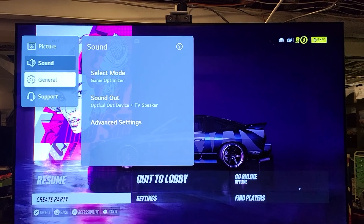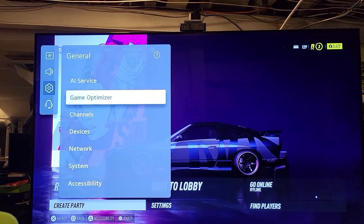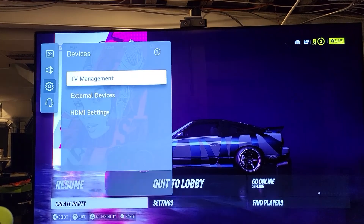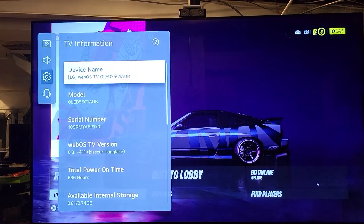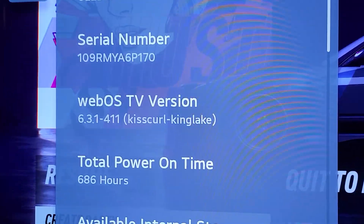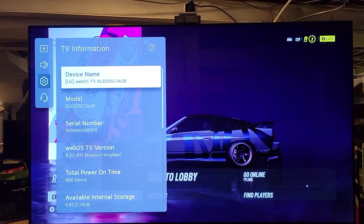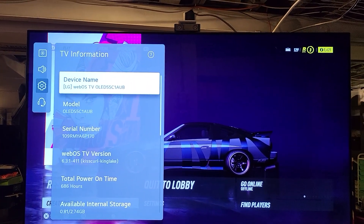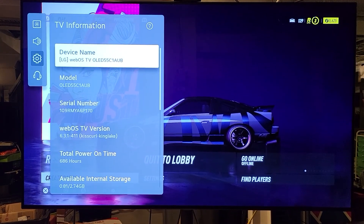You then want to go down to General, then choose Devices, then TV Management, then TV Information. Right there you'll see Total Hours On Time, which lets you know how many hours you've got going. I hope this helps you guys — thanks for watching!